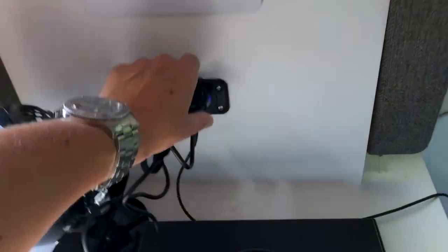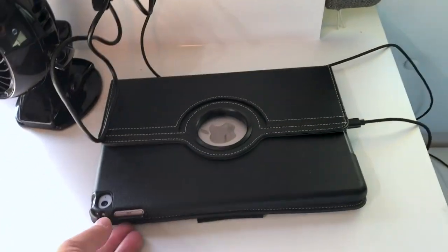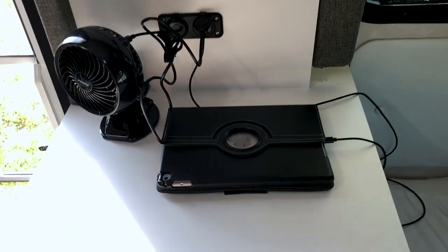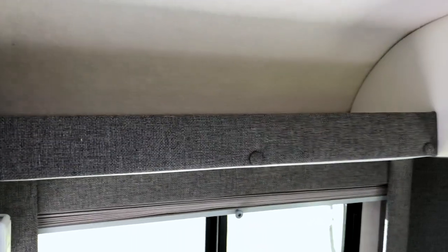Over on this side, there are some USB plugs. We have a little extra USB fan there and my husband plugged in his iPad. We just keep towels and stuff in that compartment. It seems like there's plenty of storage — there are areas we're not even using. Like this shelf is empty, that's empty.